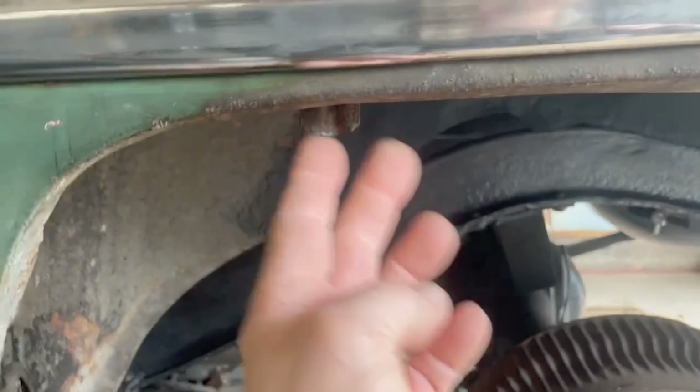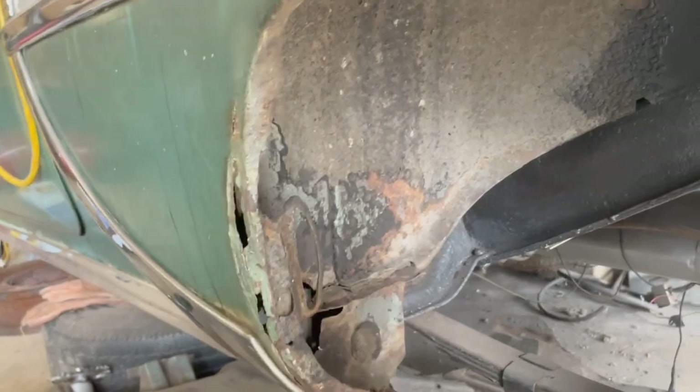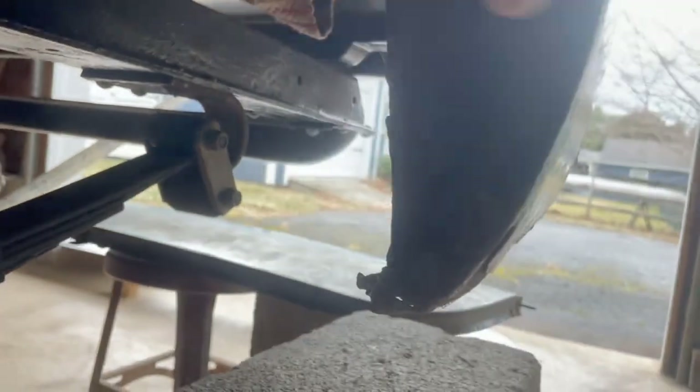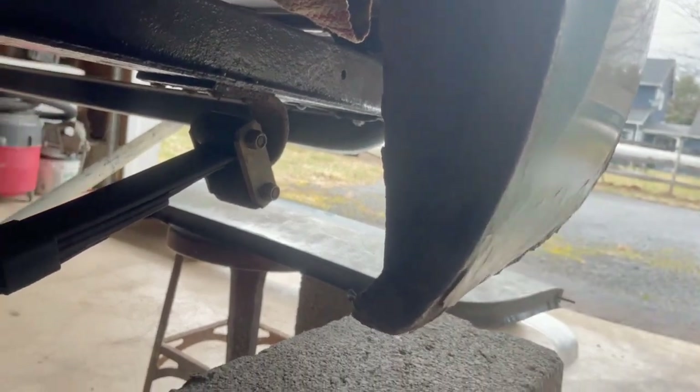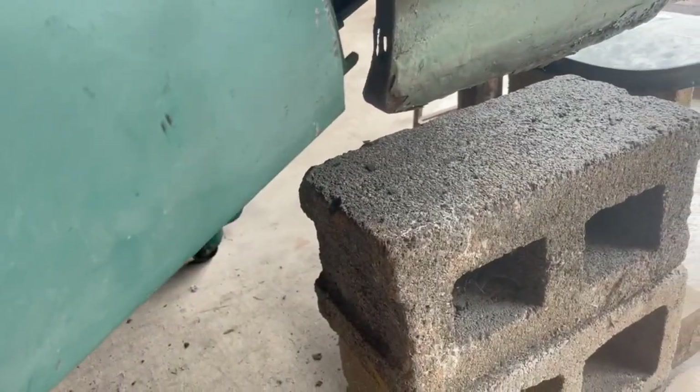The factory fender skirts have two tabs here, with another one just above that keeps the fender skirt from falling in. On the front there's an ovoid eye, and there's a reinforced hole with a heavy piece of metal behind it. Here's how the factory fender skirt fits: the front has a latching mechanism and the back has a pin. The latching mechanism swings down into that ovoid bracket in the front, and the pin fits in the back at the rear of the quarter panel.